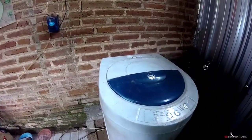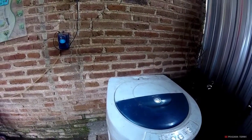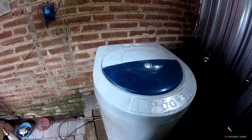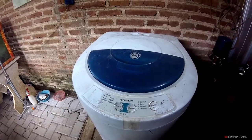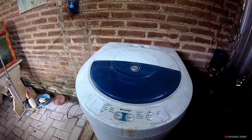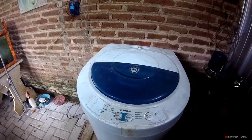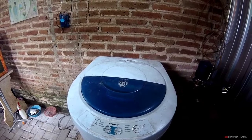Assalamualaikum warahmatullahi wabarakatuh. Hari ini posisi mendung, gerimis. Kita mau servis mesin cuci satu tabung dengan kondisi modul mati. Nanti kita manfaatkan mesin cuci ini, kita ubah menjadi manual timer. Untuk lebih jelasnya, coba lihat nanti hasilnya gimana. Saksikan video lanjutannya.